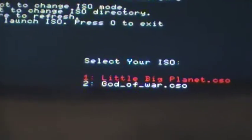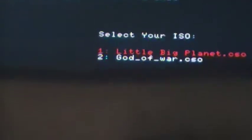So don't get mad if you turn it off and come back saying this doesn't work. You see how it loads up just like a regular PSP game. This is what it's going to look like once my camera focuses in — Little Big Planet and God of War. So go to God of War, click X, and just wait for it to load.